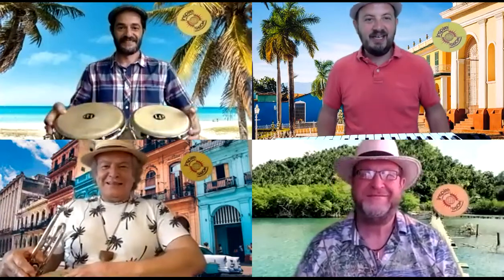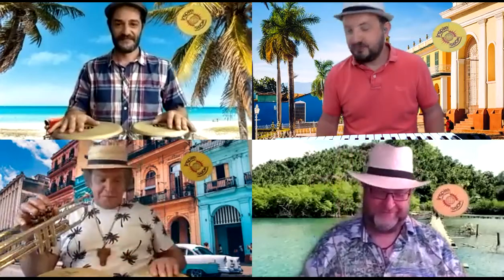I think we should have another go at playing it, because I'm only just getting in the mood now — it's really good! I'm really enjoying being here in Trinidad de Cuba, and I know all the other guys are too. Costas, you look like you need to go jump in that sea behind you — it looks really inviting! Shall we give it another go? We're going to start with our break — here we go, two, one, two, three. [Performance]